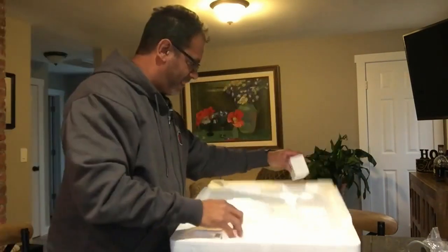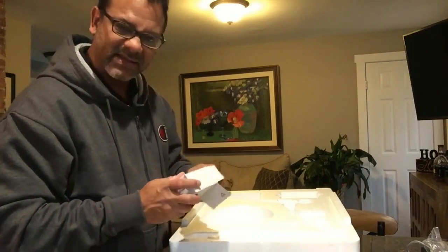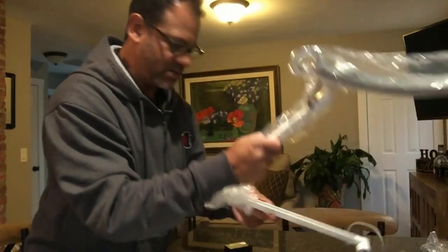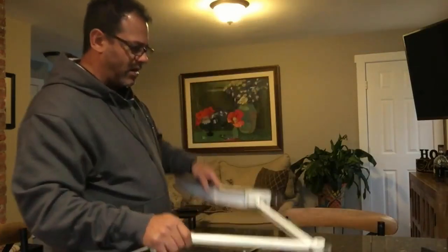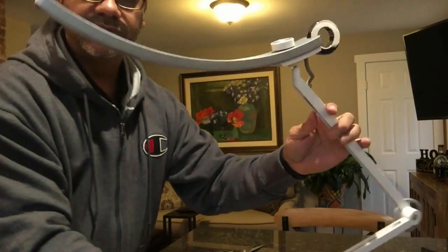Here is your base — that's hefty, a solid hefty feeling. And I'm thinking this is probably your power supply. Nice and easy.